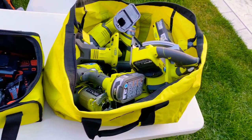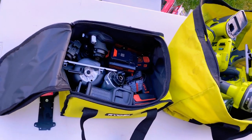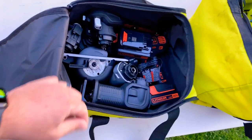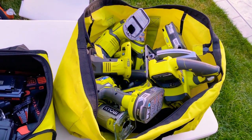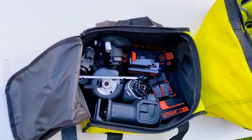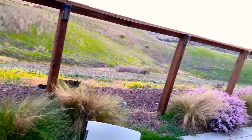Just look at that difference — this is all the Ryobi stuff barely fitting in this huge bag, and here's all the Black and Decker/Craftsman Bolt-On stuff swimming in this tiny little bag, almost the size of a small cooler. This stuff may be a little more powerful and easier to use, but there's no debate — for small apartments or wherever space is tight, the Matrix system is definitely the way to go.